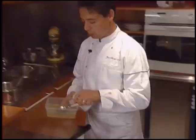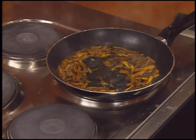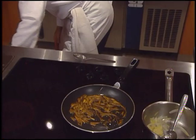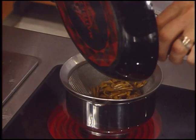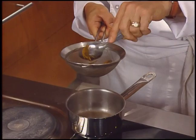Reduced chicken stock is added to the stems. Si on n'a pas de jus de volaille, on va mouiller avec de l'eau — il faudra mettre un peu plus de champignons dans la poêle. After a while, all the liquid has evaporated and the stems are strained. Je prends une passette pour récupérer et bien presser le maximum de jus de champignons. Voilà.